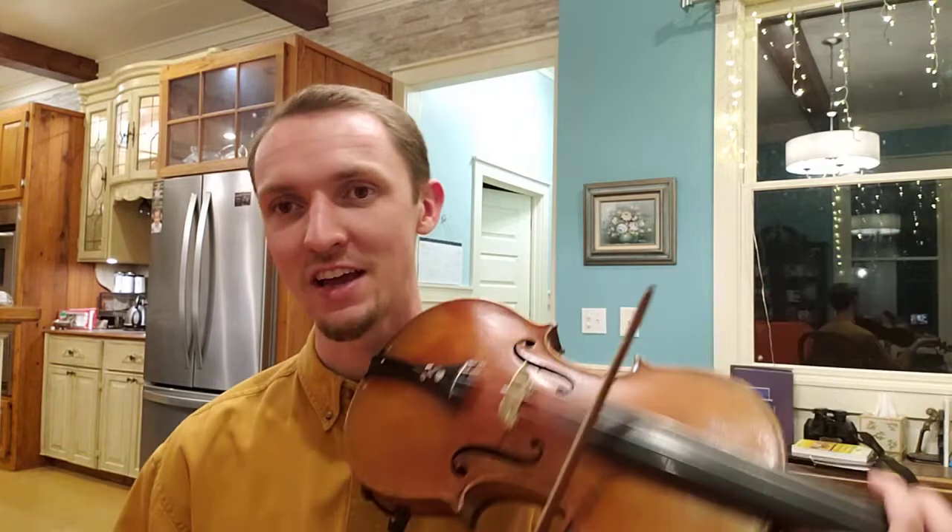Hello folks, Jared Bogle here with the Tin A Day series, Day 70. Today I've got a reel for you called Castle Kelly. It is a very traditional reel, very well known, played in lots of sessions, and for a good reason. It's a great reel, and it can be played in many different keys. I usually play in E minor, but it's traditionally played in the key of A, so that's what I'll do it in tonight.